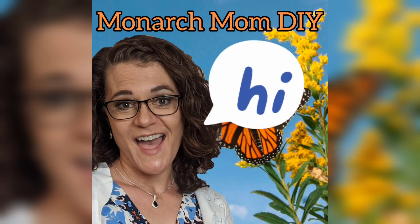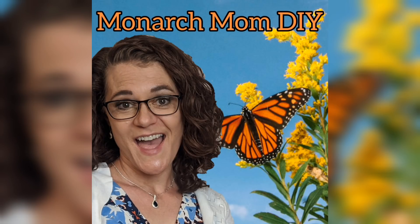Hello everyone, Cindy here with Monarch Mom DIY. On my channel I bring you the best tips and tools for creating beautiful home decor on a budget. Today I have three modern farmhouse home decor projects using Dollar Tree and other budget-friendly items. These are easy for anyone to make.